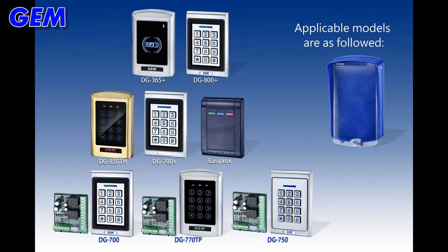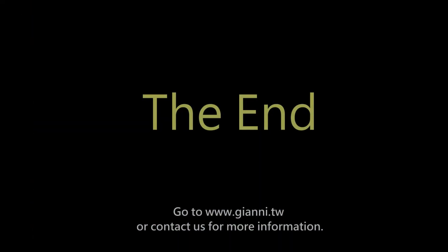Applicable models are as followed. Go to www.johnny.tw or contact us for more information.